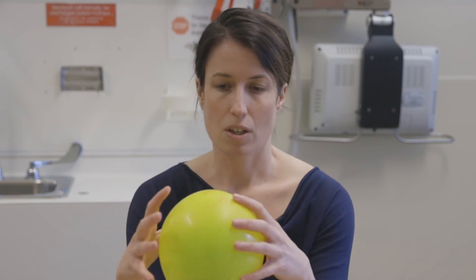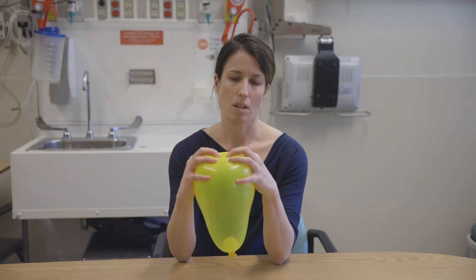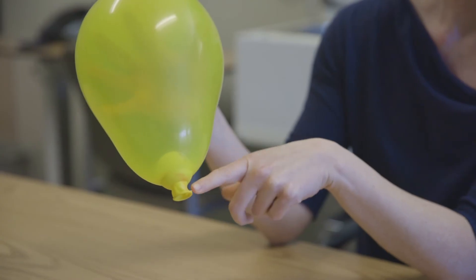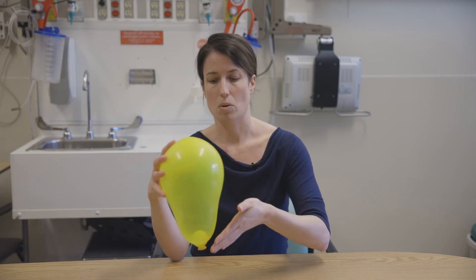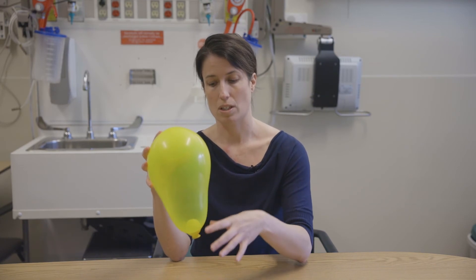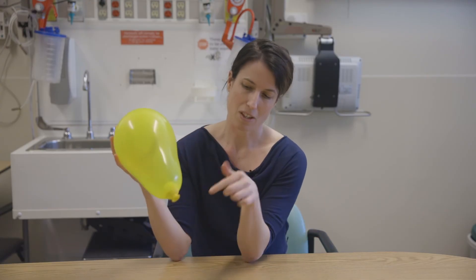When you actually go into labor, your contractions happen at the top of your uterus — those big, squeezy contractions that are painful. They push down the baby's head onto the top of the cervix, and those contractions at the top of your uterus pull the muscle so that the bottom of your uterus and your cervix — those fibers are pulled up and out.